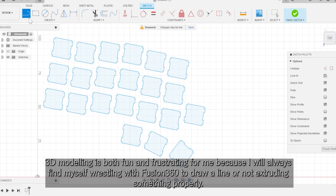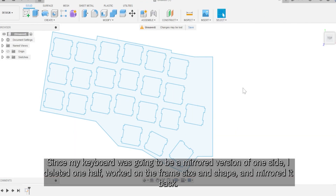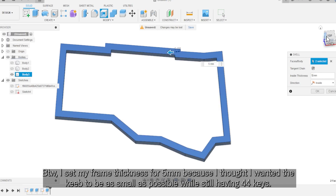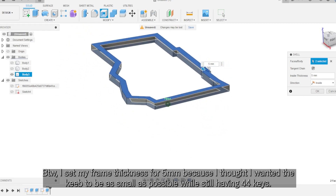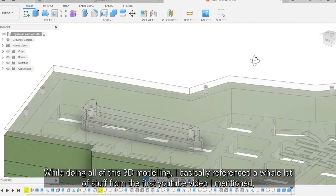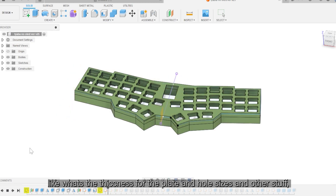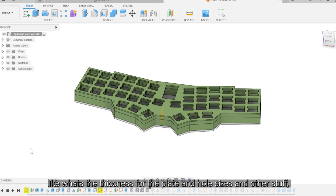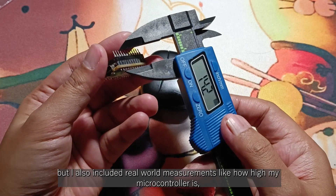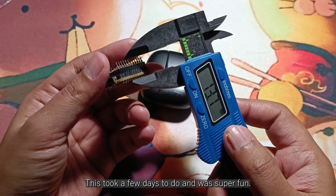3D modeling is both fun and frustrating for me because I always find myself wrestling with Fusion 360 to draw a line or not extruding something properly. Since my keyboard was going to be a mirrored version of one side, I deleted one half and worked on the frame size and shape and just mirrored it back. I set my frame thickness to 5mm because I wanted the keys to be as small as possible while still having 4 and 4 keys. I also wanted to have legs on the back because I loved how the legs on the Rev Wing made typing much more comfortable. I basically referenced a whole lot of stuff from the first YouTube video I mentioned — like the thickness for the plate, hole sizes, and other stuff — and also included real-world measurements like how high my microcontroller is or the supposed distance of my switches to the bottom plate. This took a few days to do and was super fun.